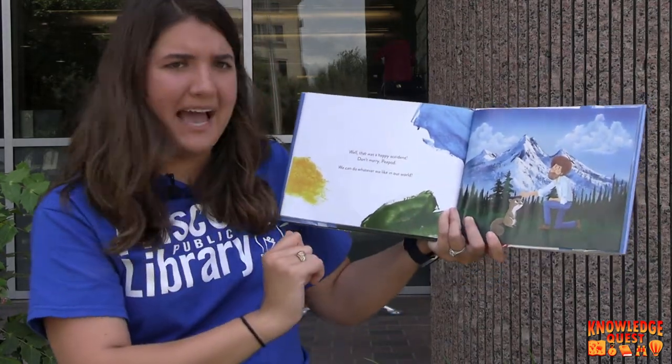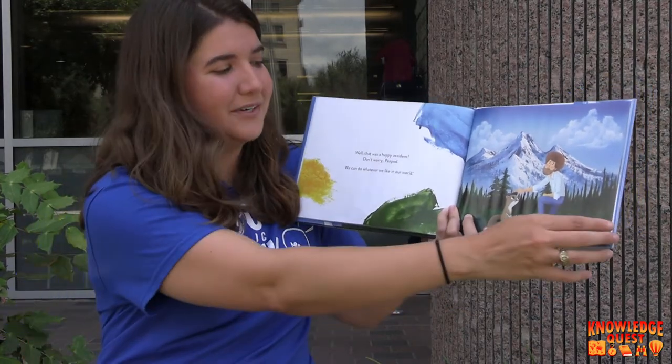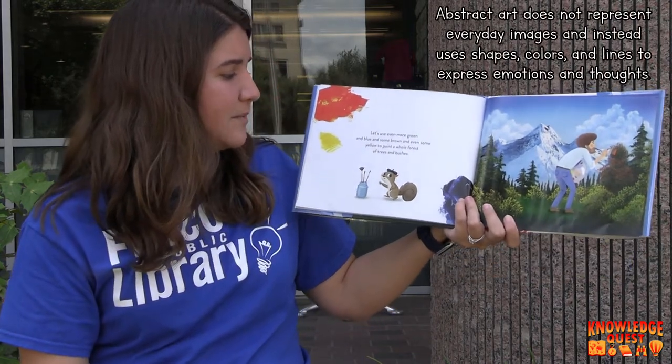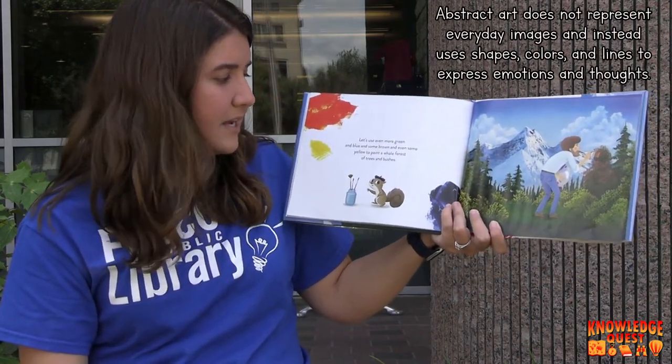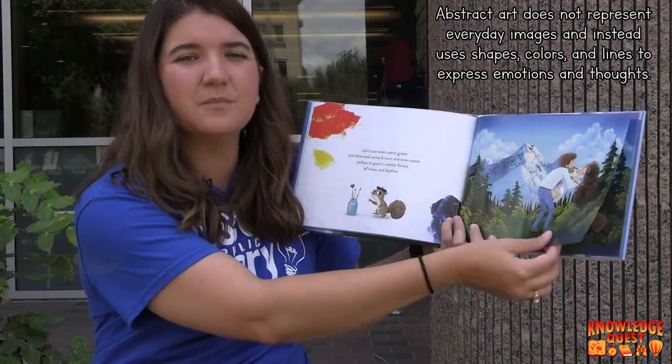Well, that was a happy accident. Don't worry, Peapod. We can do whatever we like in our world. Let's even use some more green and blue and some brown and even some yellow to paint a whole forest of trees and bushes.